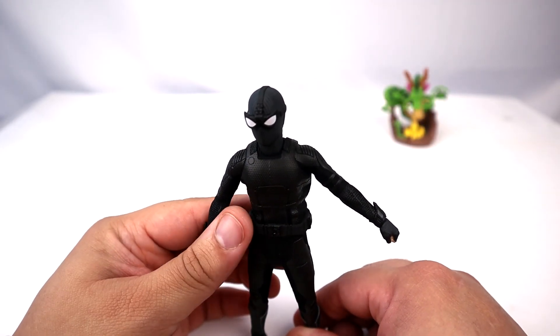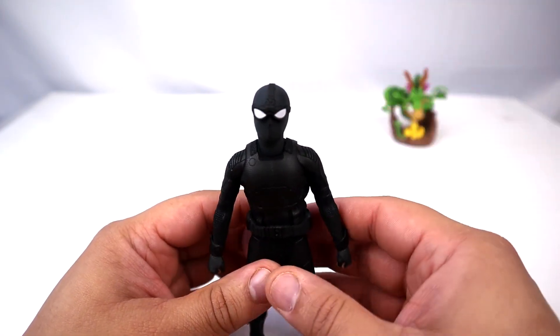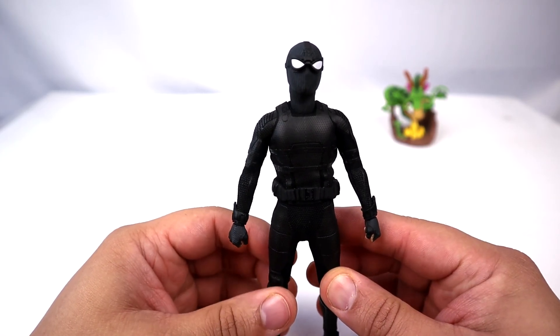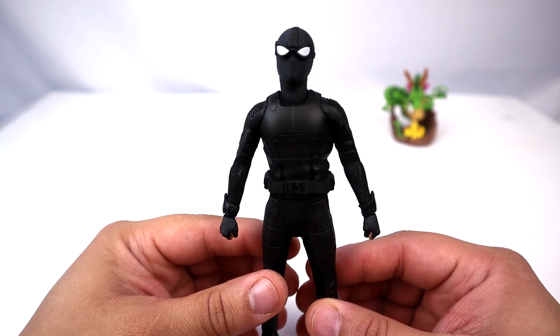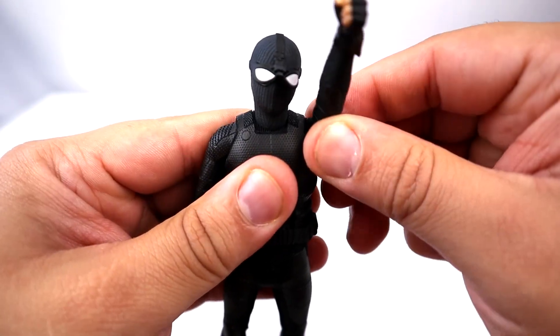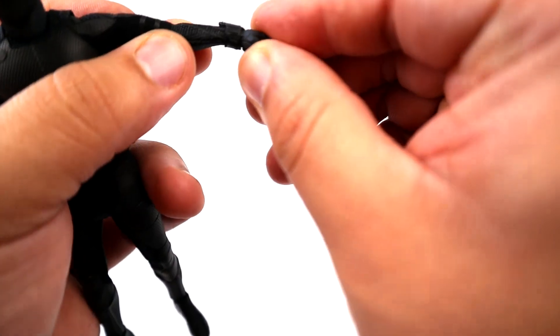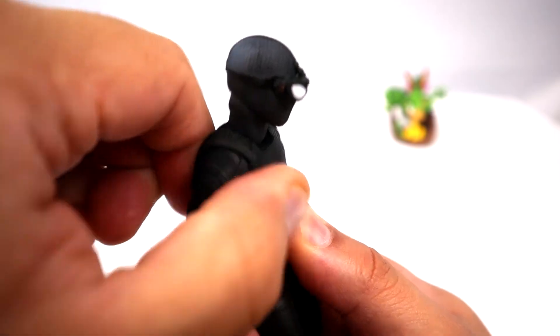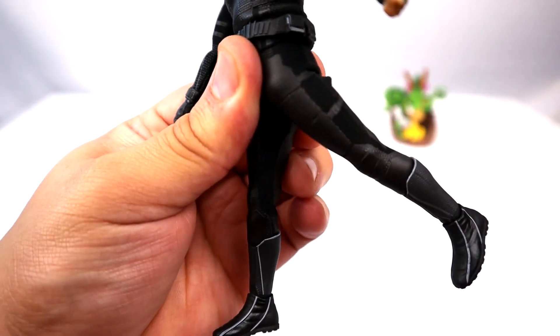The use of cloth material to cover the figure in the actual costume makes you believe there's a person inside. Now let's get to everybody's favorite part — articulation. Head moves up, down, and swivels. Arm rotation, hinge, bicep swivel, elbow bend, wrist swivel and hinge. Diaphragm joint goes forward, back, and side to side. Waist swivel, leg kicks up and back, spider spread, knee bend, thigh swivel, and ankle swivel and hinge.